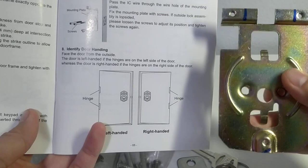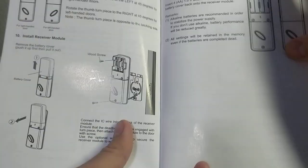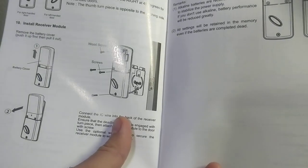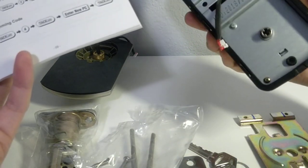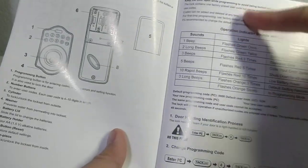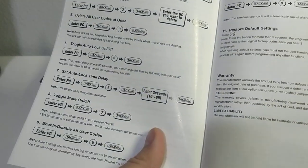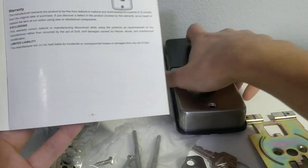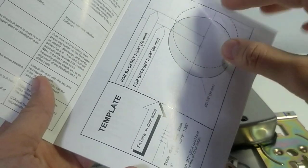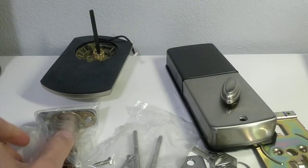The wire goes through this part, and then connects to the inside unit. The manual also covers how to upgrade it, add or delete codes, change time, store default settings using the button right there. If you have any questions, leave me a message below, and thanks for watching - have a good day!